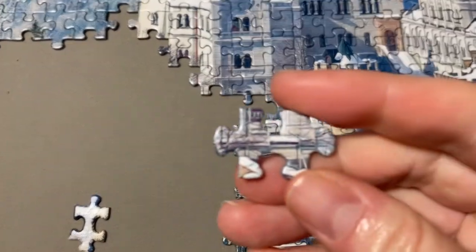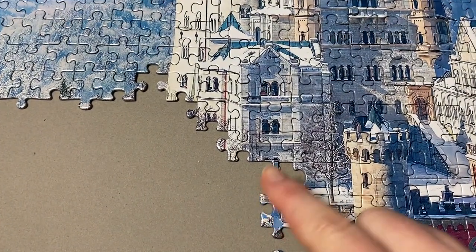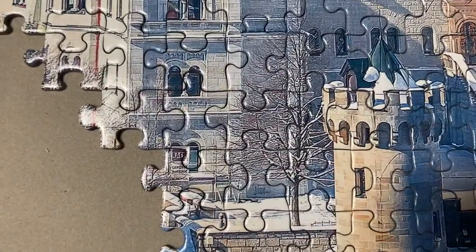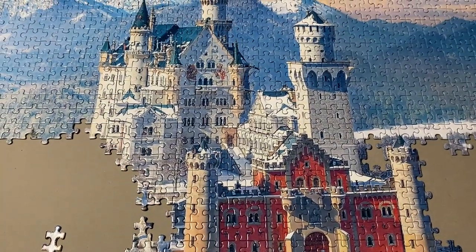One thing I love about puzzles is that I notice small details that I might not otherwise have seen when I was just looking at the photo, like this sign. That's in a place that had I just been looking at the photo, I probably never would have seen it. It's small and a little indistinguishable when you're looking at the larger image.